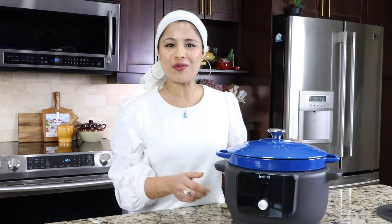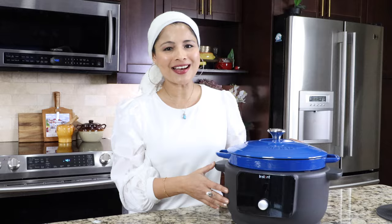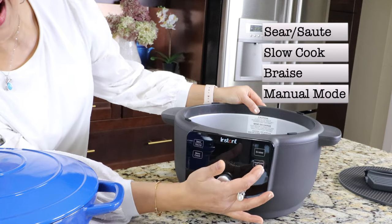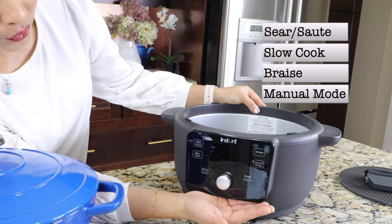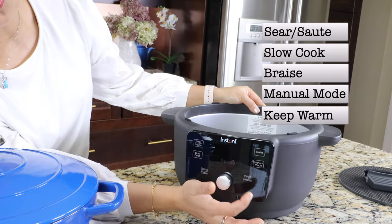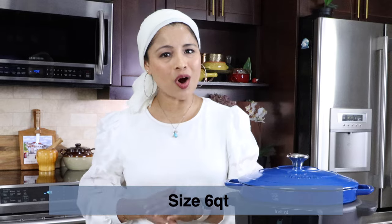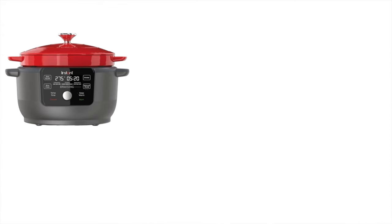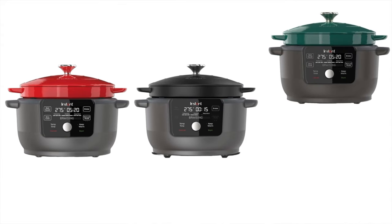This is a five-in-one Dutch oven with five cooking modes: sear/saute, slow cook, braise, manual mode which acts as a cooking pan, and a warm function. The size is six quarts — it only comes in six quarts. I got the blue color but it also comes in red, black, and green.